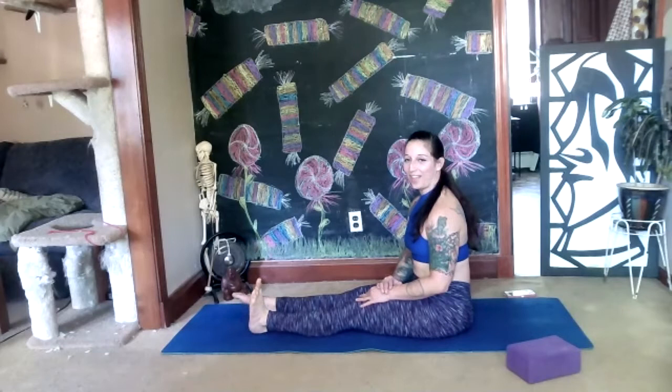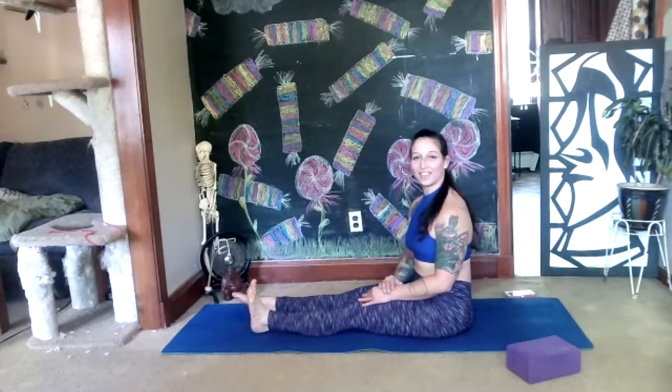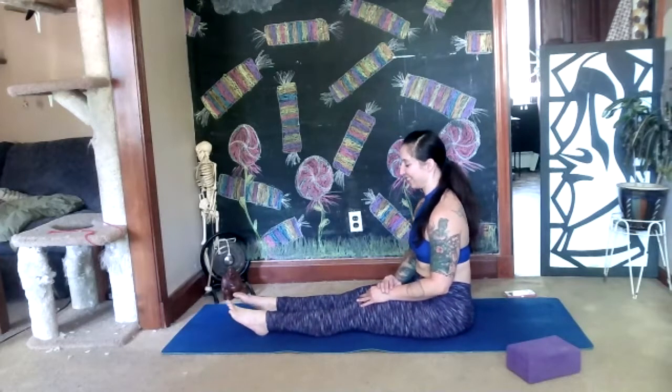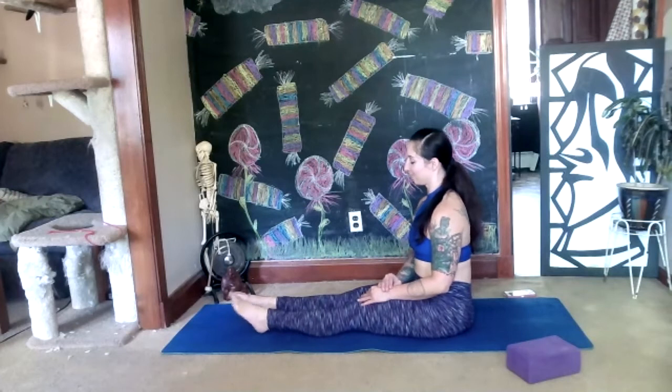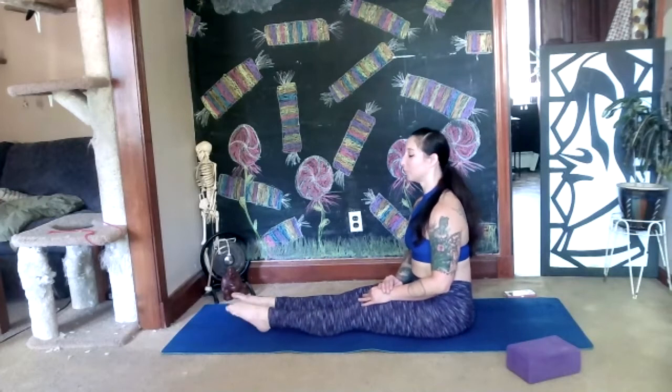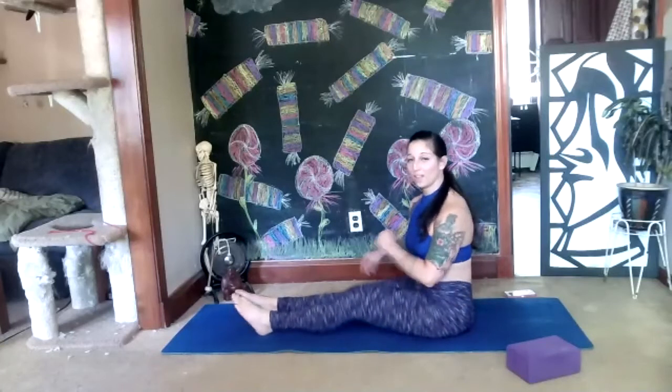Now we reverse — so from here: point, then ball, then flex. Point, flex. This one's hard — point, flex. I have to say it out loud. Two more. Then shake that out, breathe.